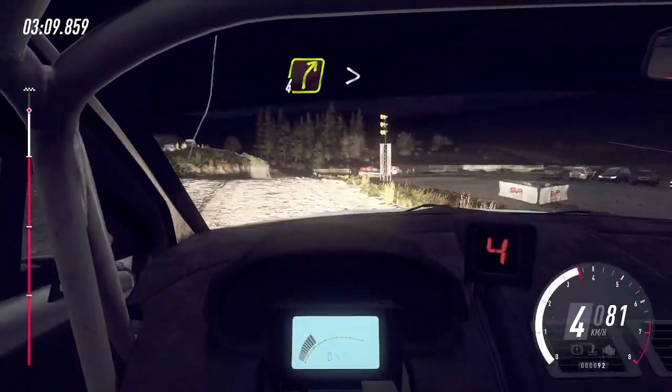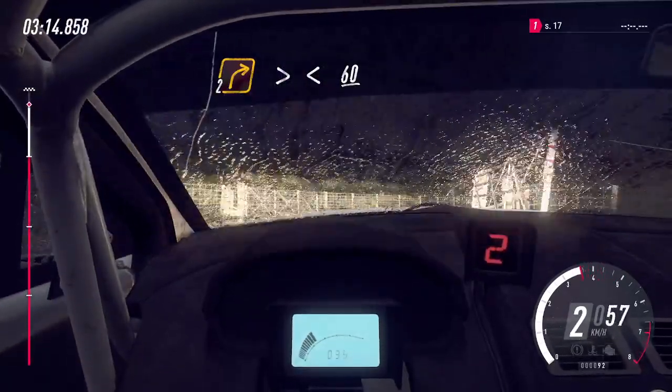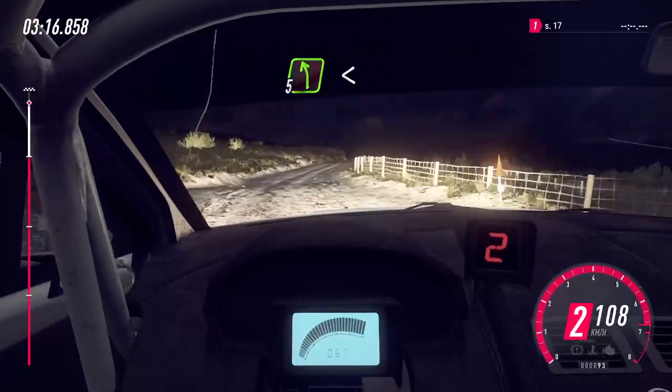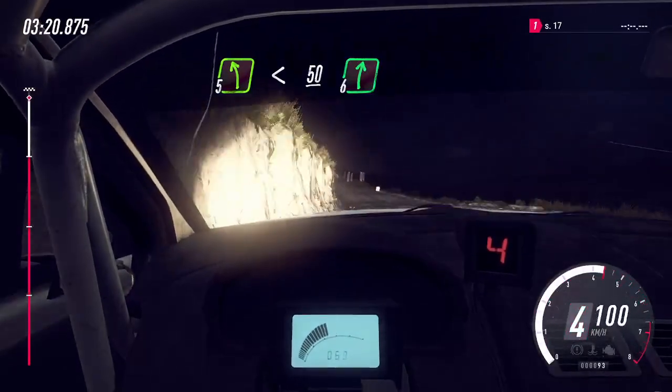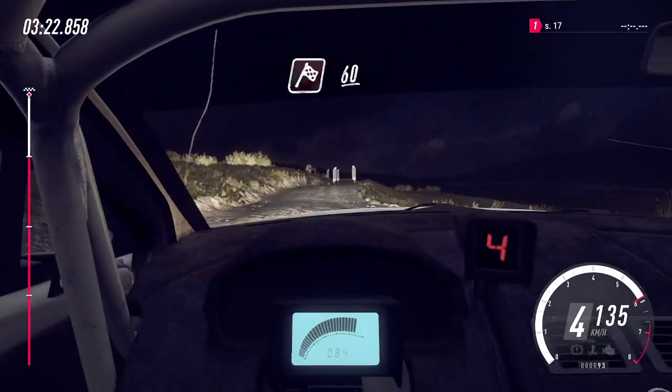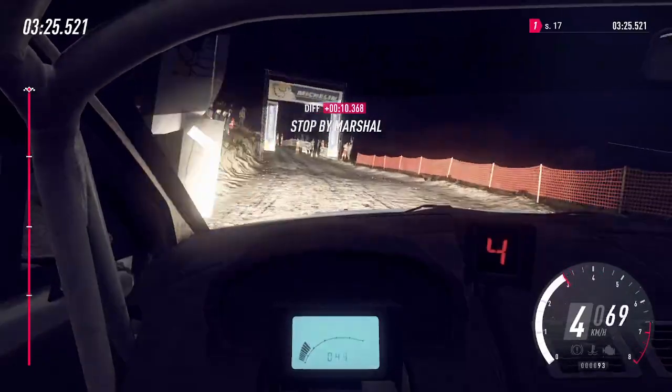Into 4 right, tightens through water splash and 2 right long, tightens through gate, opens over crest, 60, 5 left, opens 50, 6 right over crest, 60, 60 of a finish, 4 left long opens over crest to stop, 2 right, tightens through gate only 31.